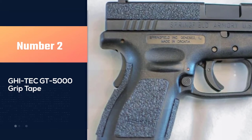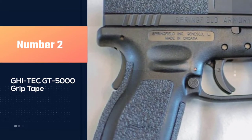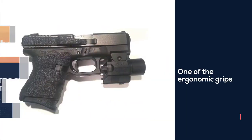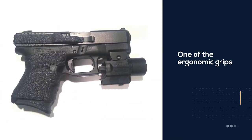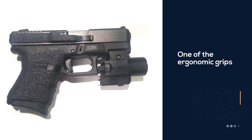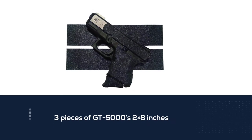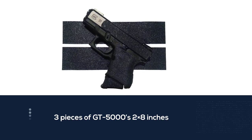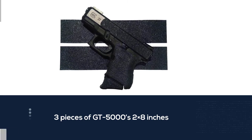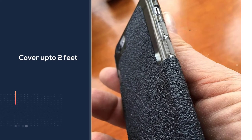Number 2: GHI Tech GT 5000 Grip Tape. High Tech Industries GT 5000 is one of the ergonomic grips you can use for your gun. It lets you customize the feel and grip of your shotgun or rifle. Three pieces of GT 5000's 2 by 8 inches sheets can cover up to 2 feet. GT 5000 Grip Tape can stick on anything — you can easily cut and use it for your pistol, rifle, and shotgun.